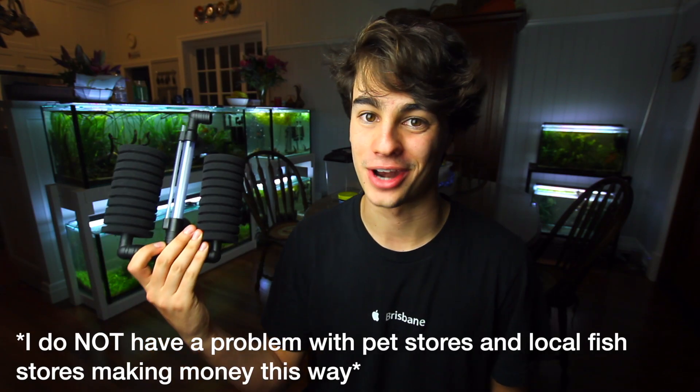With sponge filters you don't have any of that. Sponge filters are a very cheap alternative to filtration in an aquarium and they pretty much do the exact same job. If you want to know why I keep sponge filters, I have another video right here that explains everything about sponge filters — why I keep them and why a lot of other people in the aquarium hobby keep them. But basically today's video is about how these guys work.